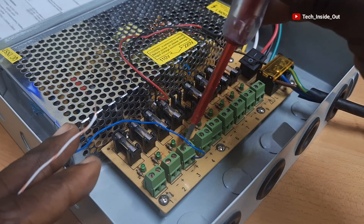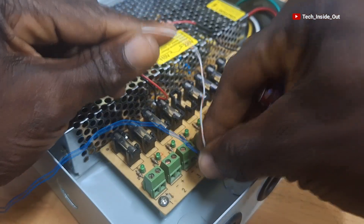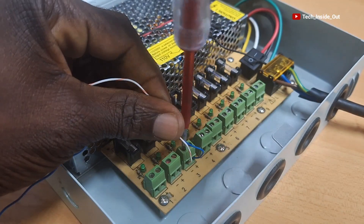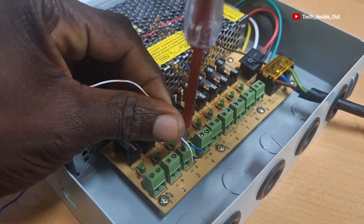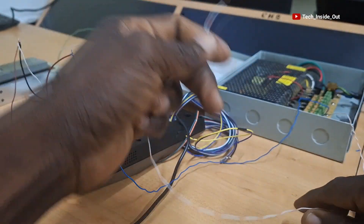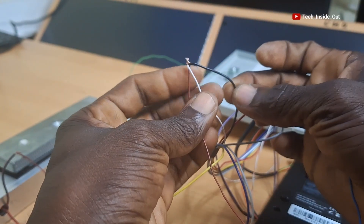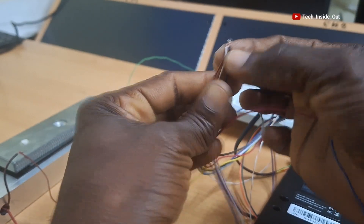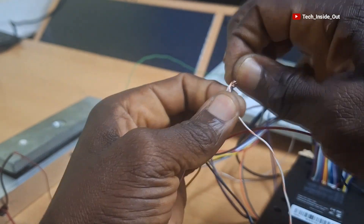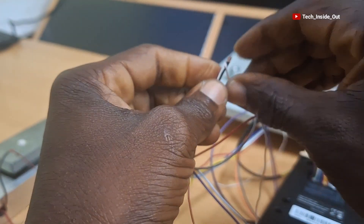We'll finally connect the negative terminal of the power supply unit, which is also known as GND. So I'll put this terminal here and connect it to GND on the access control terminal. It is already established that GND is the black cable, of which we have already connected some cables to. So I'll connect the GND from the power supply to this set of cables which are already on the GND.